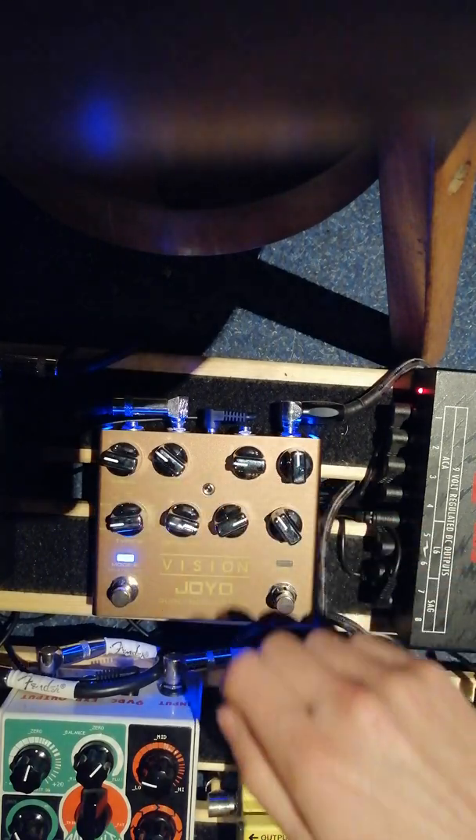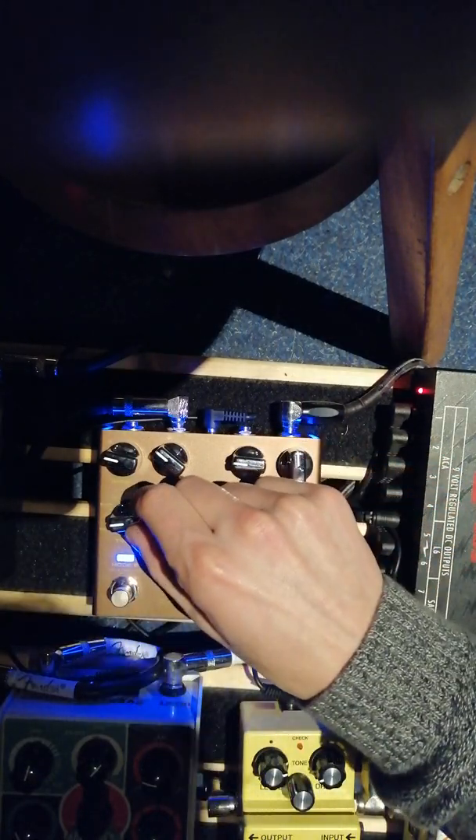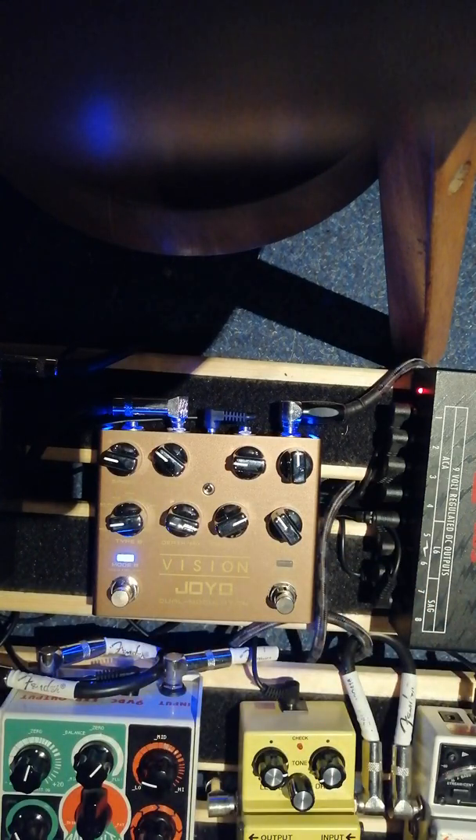Next one. It's called... it's kind of hard to read. I think it's just a chorus. Yeah, that's a chorus.